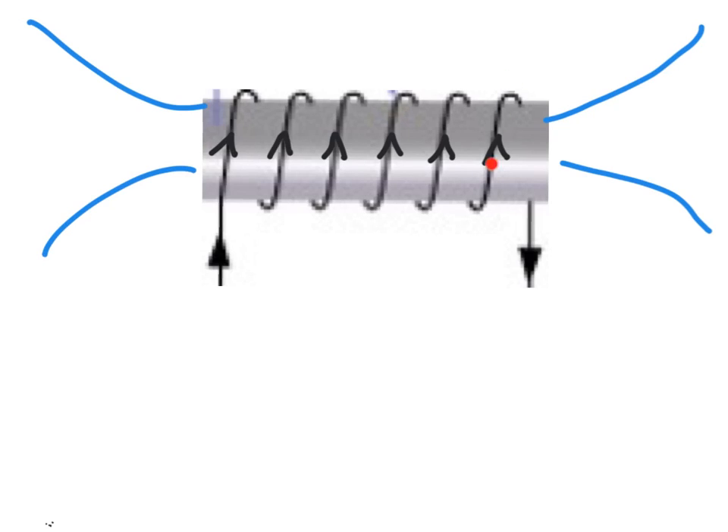If we imagine this conductor is a single front piece of wire that we can grab with our right hand, what you find is that when you grab this one the fingers of your right hand are pointing into the hoop — that's telling us that the field is coming in. And if you grab this one you find the fingers of your right hand are pointing out of the coil, telling you that the field is leaving at this side.